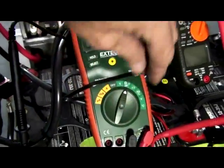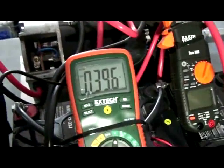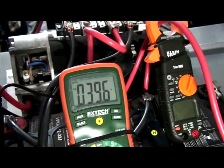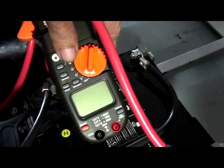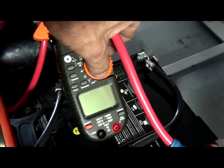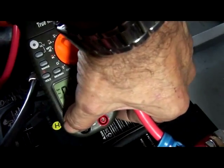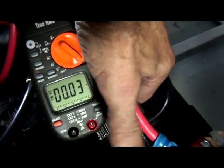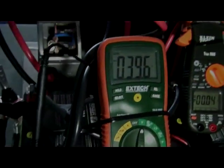Battery static voltage is 39.6 volts. I'm going to be setting the meter for DC amps, and then I'm going to be taking the measurements on the speed.